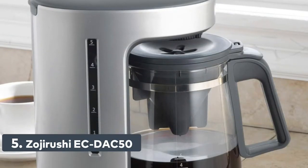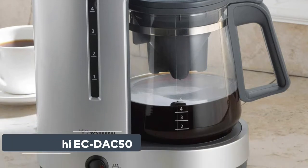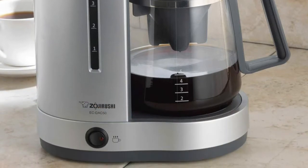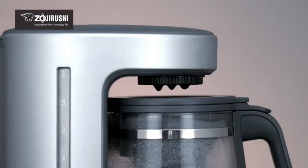Number 5: Zojirushi 650-watt drip coffee maker brews up to 5 cups of coffee. The filter cone sits inside the decanter, making it more compact and easier to use. It features a concealed, removable water reservoir.